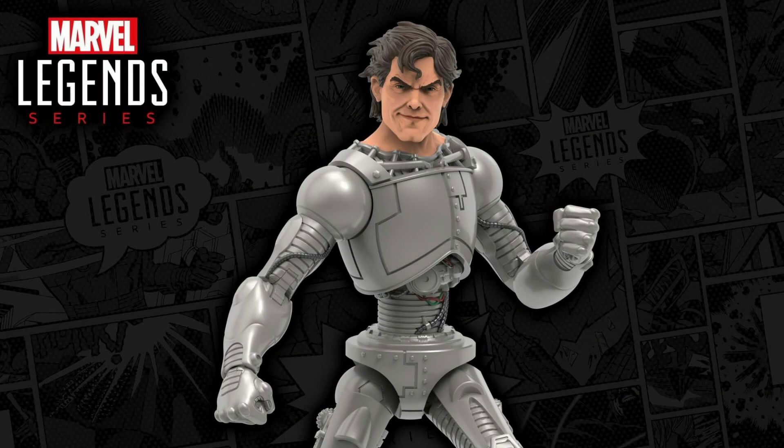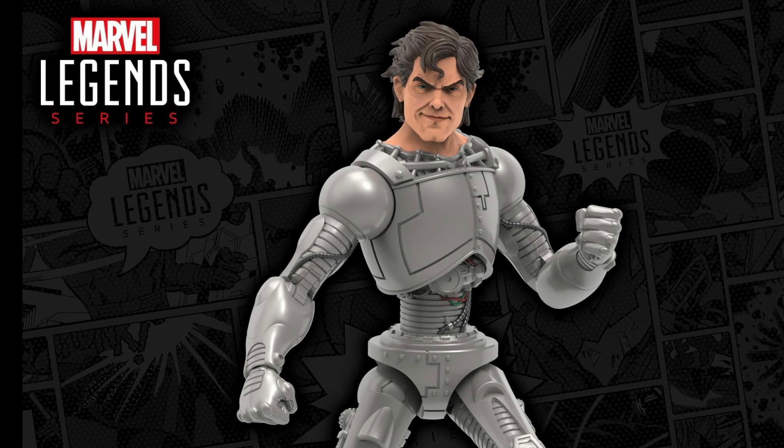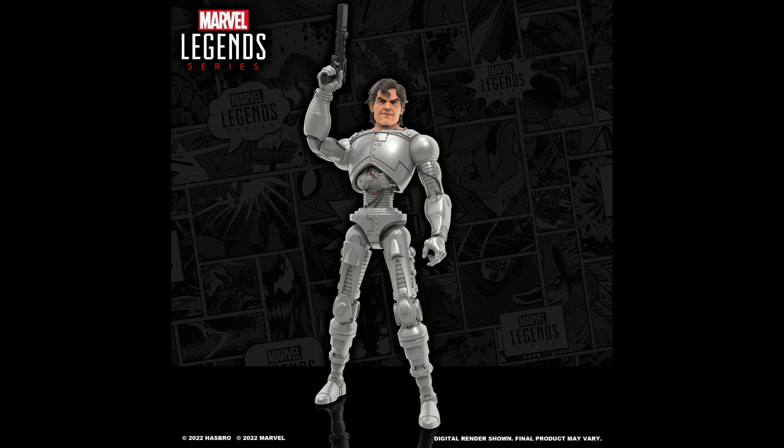What's up everyone, it's your boy xmanny87 here bringing you another Marvel Legends video. Today I have the new Marvel Legends reveal of the Reavers' Pretty Boy. Before we get into everything, if you could please leave a thumbs up — it'll help show your support for the channel and I greatly appreciate it.